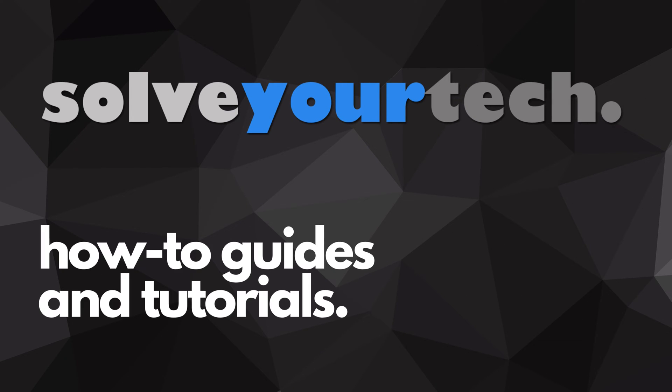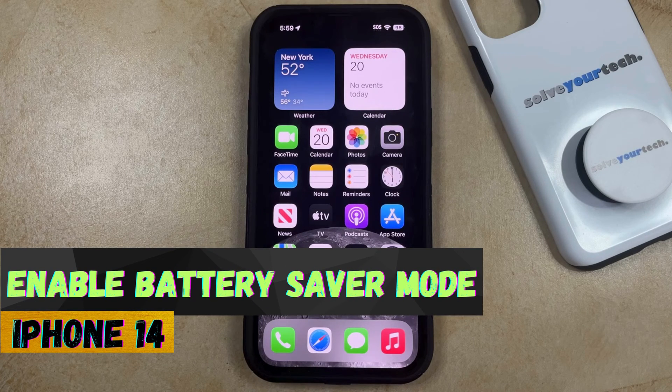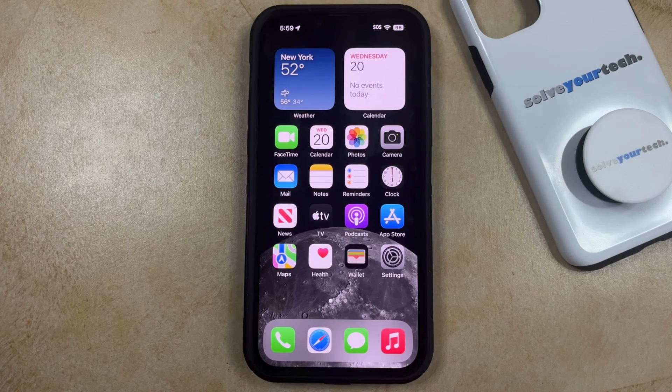SolveYourTech.com, your source for how-to guides and tutorials. Welcome to our video about how to enable battery saver mode on an iPhone 14. If this guide helps you out, then please consider subscribing and liking this video.